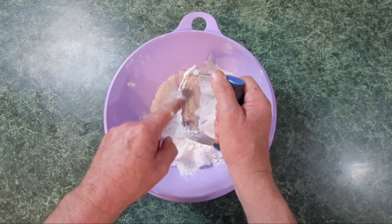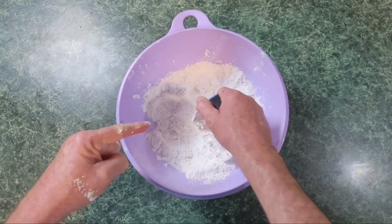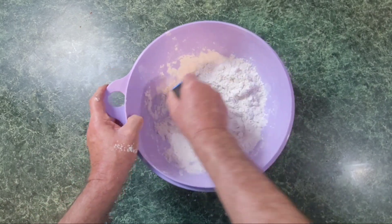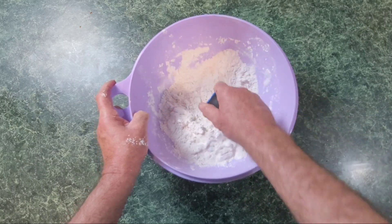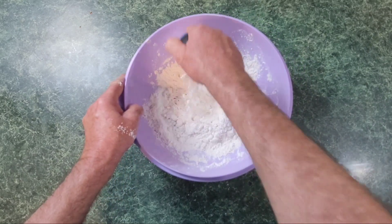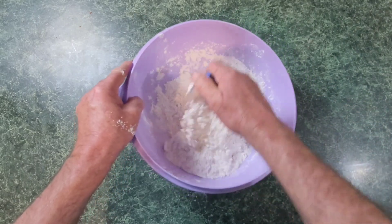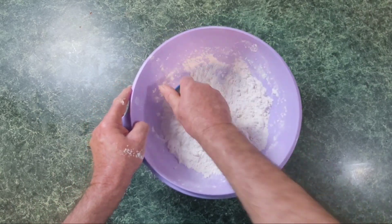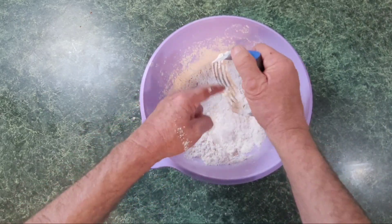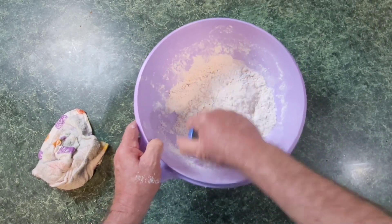You can use a fork to do this, but I like using these pastry blenders. If you ain't got one, get you one — they're handy. I'm going to do this for a couple of minutes and incorporate that Crisco all in that flour. If it tries to stick on the blender, just knock it back out. We're going to make that Crisco into little bitty pieces. You can half this recipe if you want to. I want that Crisco everywhere. This right here is easier than the way Mama used to do it. Get that stuff crumbled up in there — see how it's starting to look crumbly? That's what you're looking for.